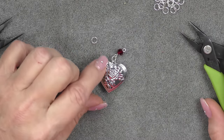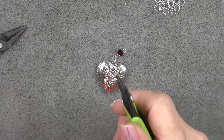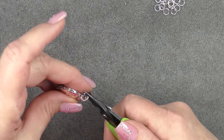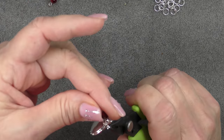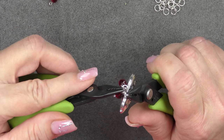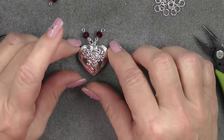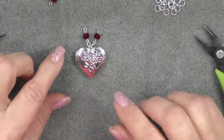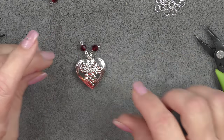I want to do the same thing on this side so that I can make the other side of my necklace. So again, I'm just going to find the opening and twist it open on my jump ring. I'm going to put it on the other side of the loop, making sure you don't cross through the existing jump ring you just put on, and then put on one of your loops and close it. If you want to, you can put dangles on those little loops, but I think I just want this to be very clean.